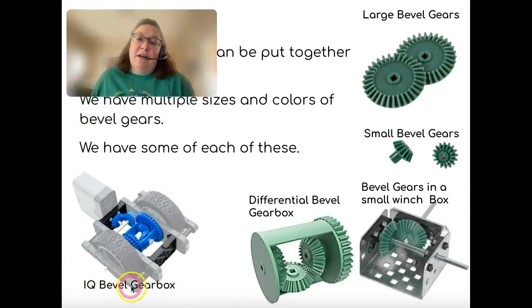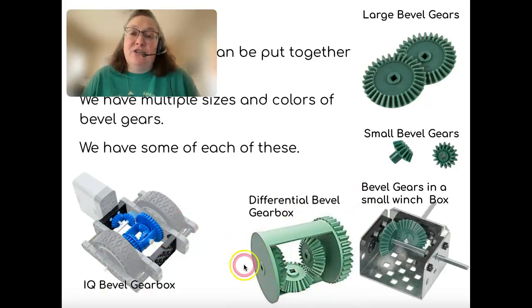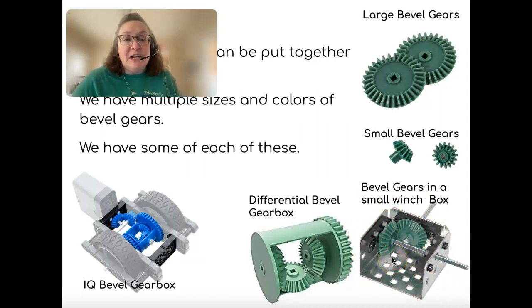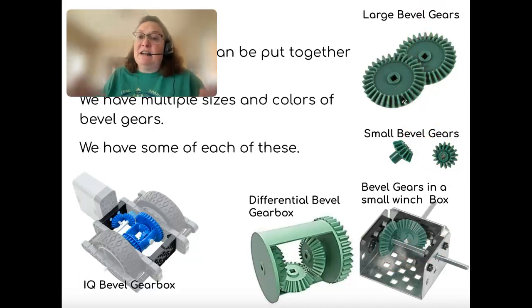These are IQ bevel gear boxes; they come in different colors — ours are green. They primarily work with the IQ sets but can also be used with our V5 gear sets. They have a nice box, just like our differential bevel gear box, where all the gears fit together inside. We also have small winch boxes which can be made into a gear box, small bevel gears, and large bevel gears.